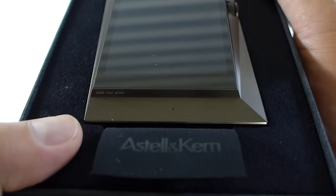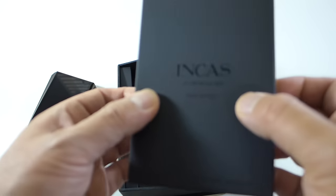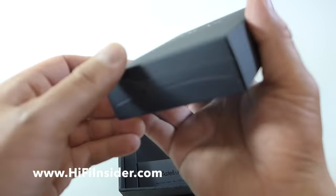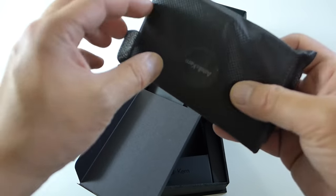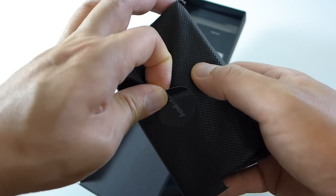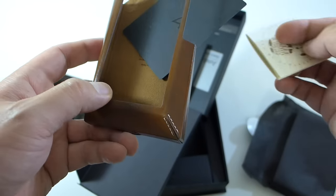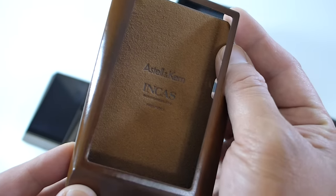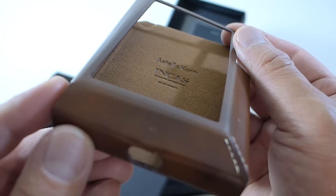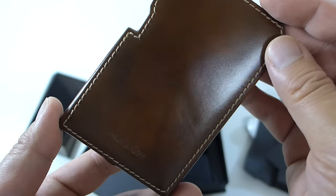As you can see, mine is a demo unit because it says 'demo' on it. We'll put this aside and see what else comes in the box. There's a little case — this is a leather case made in Italy, just like other Astell & Kern products. For higher-end products it comes in the box; the JR, their entry-level unit at $499, has it as optional. Here it is — the leather case — and it's beautiful. It's a fitted case, so very nicely designed.